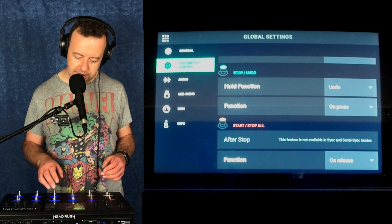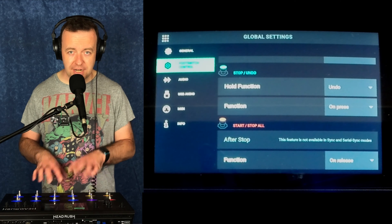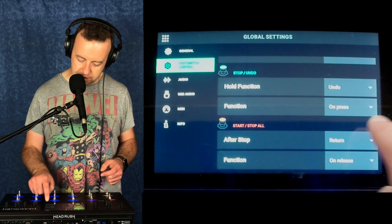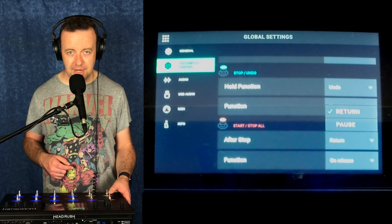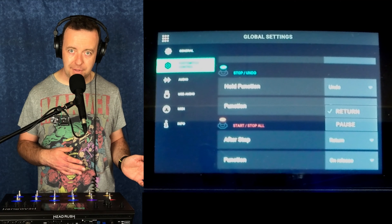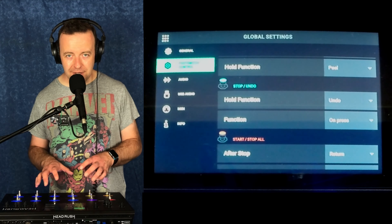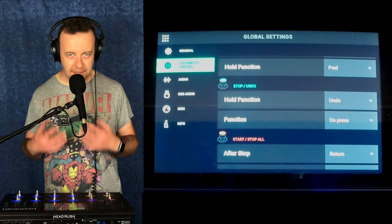The start stop all — you'll notice it's got an after stop, and that actually isn't available in sync or serial mode. In fixed mode or free mode, after stop you can either pause or return to the beginning. If you pause it, it'll carry on if you want to. Or if you hit it, it'll snap back to the beginning of bar one, beat one. Function on release applies here too — you can do it as you let go or as you press. These are really cool — they really hone in on different kinds of loop pedal use.